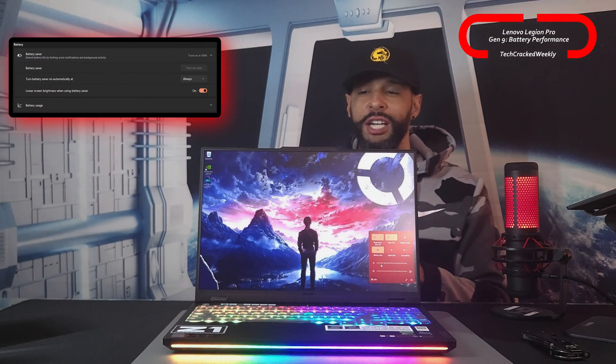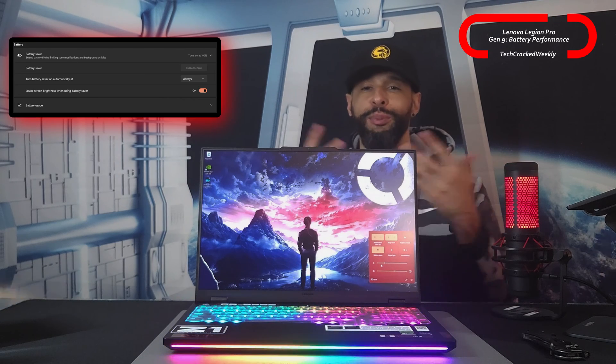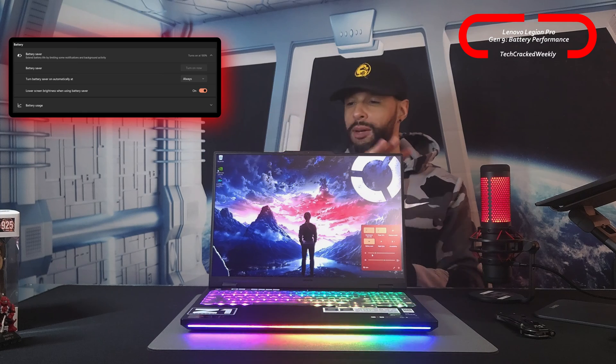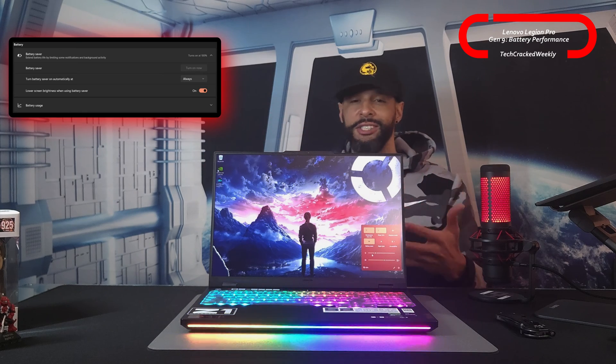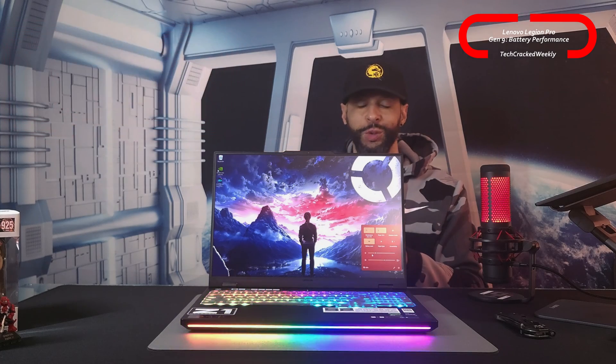Then we have battery saver built into Windows, which is more self-explanatory. People probably use this more often on not only gaming PCs, but PCs overall. The settings can be adjusted, but basically what that does is it helps improve battery performance as well.